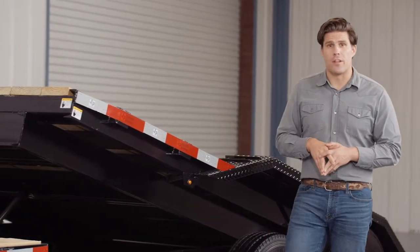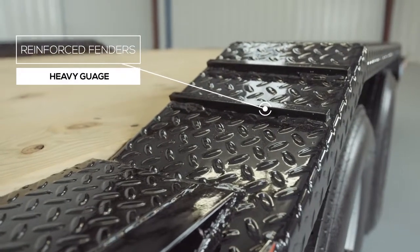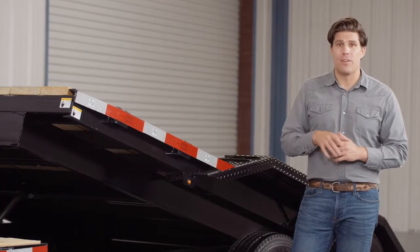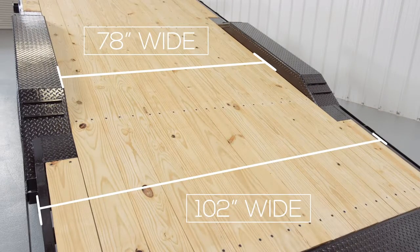Another key feature on this trailer are the heavy gauge reinforced fenders. These fenders are purposely made to drive over and have traction bars welded to the front and back for maximum grip while loading and unloading even in wet conditions. The deck is extended on either side of the frame to match the outside width of the fenders, giving you 78 inches between the fenders and 102 inches of deck outside to outside for extra wide equipment. This wide deck and drive over fender combination gives you one of the most versatile tilt trailers you can get.